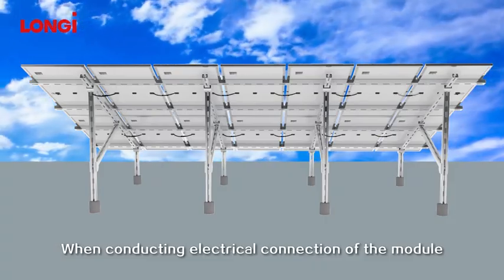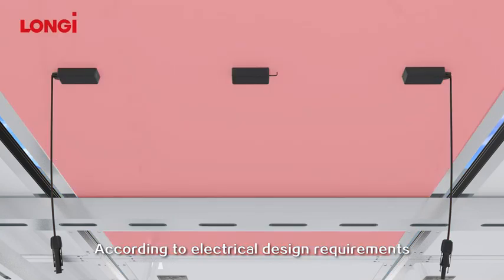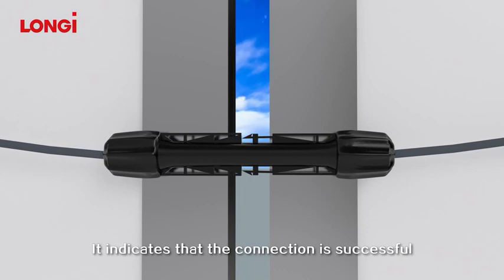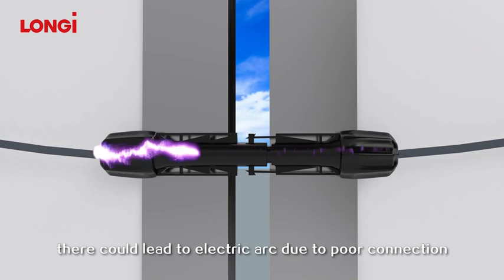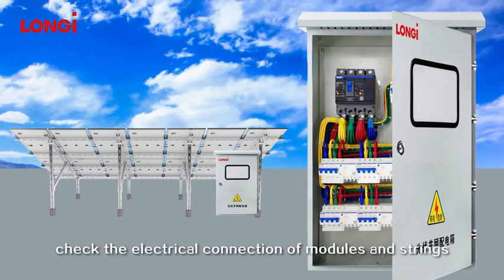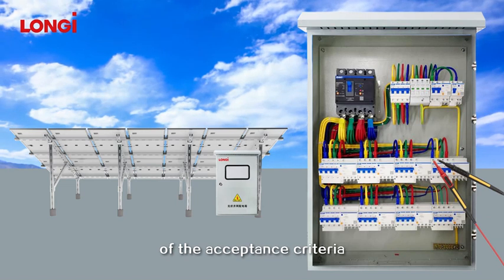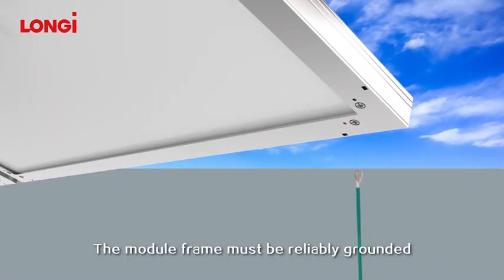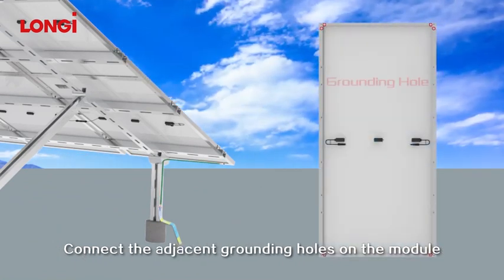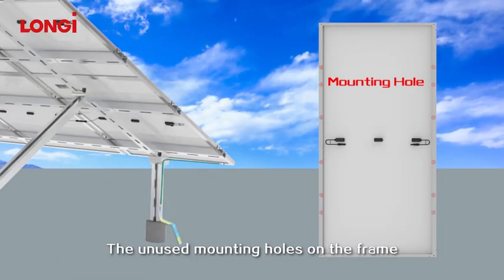When conducting electrical connection of the module, please use diagonal pliers to cut the cable tie. When cutting the tie, avoid scratching the cable and backsheet. According to electrical design requirements, connect the connectors between modules in turn. When you hear a click sound, it indicates the connection is successful; otherwise, there could be an electric arc due to poor connection, which can burn the connector. Before commissioning, check the electrical connections of modules and strings, making sure all connection polarity is correct and the open circuit voltage meets acceptance criteria. To reduce the risk of lightning and for electrical safety, the module frame must be reliably grounded. 12 AWG copper wire can be used for grounding between modules. Connect the adjacent grounding holes on the module frames using the copper wire to complete safety grounding. The unused mounting holes on the frame can also be used for grounding.